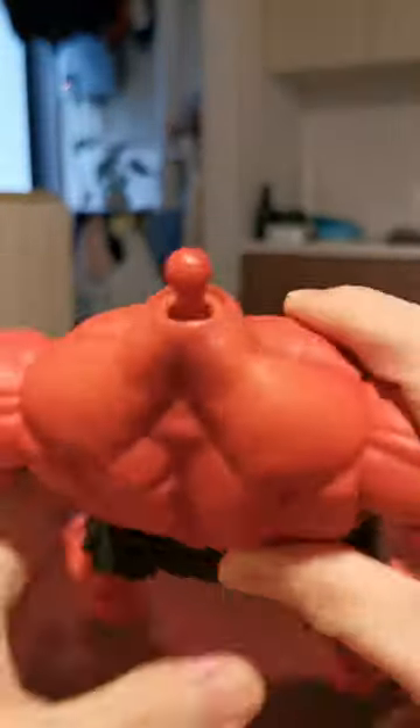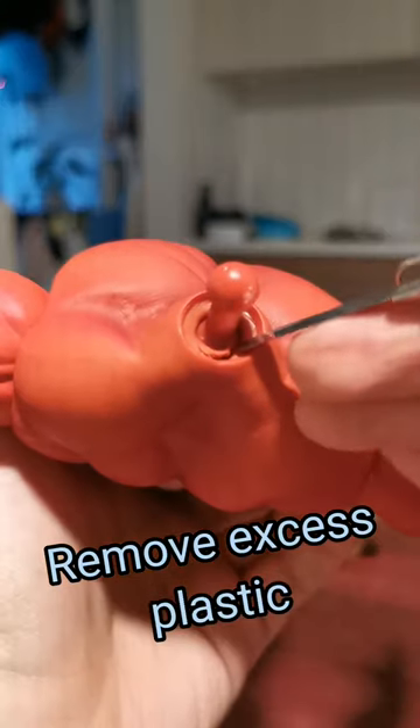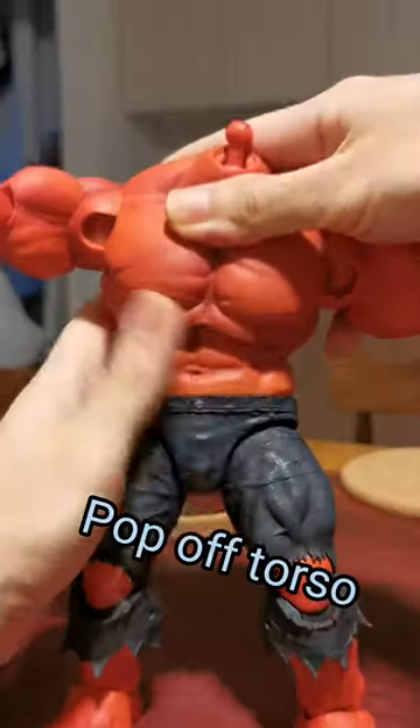Pop head off. Remove excess plastic. Heat.